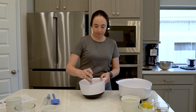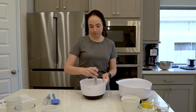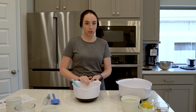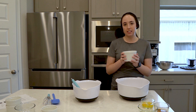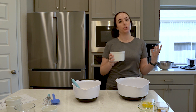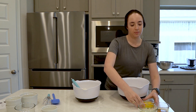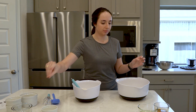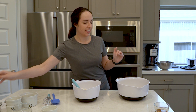With the dry ingredients set, in another mixing bowl I'm going to add my wet ingredients: milk — I like to substitute oat milk when I'm baking, as I think oat milk gives the best qualities of regular milk — two eggs, vegetable oil, and vanilla extract.